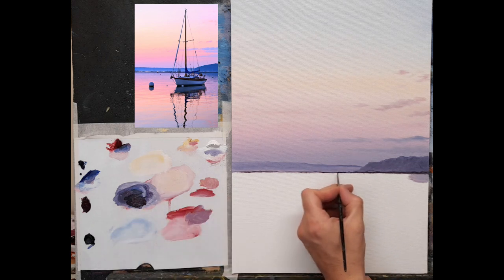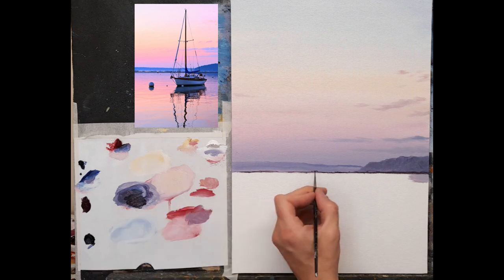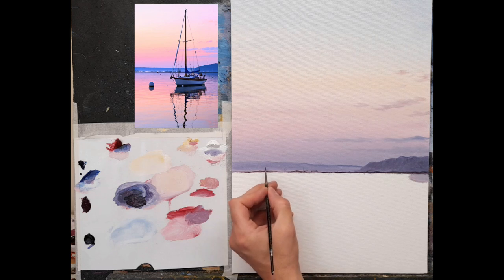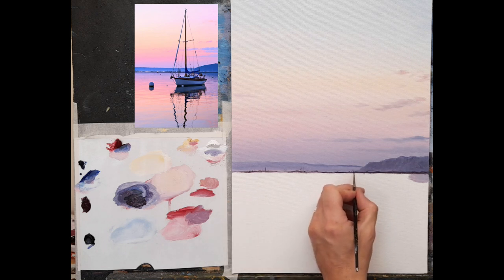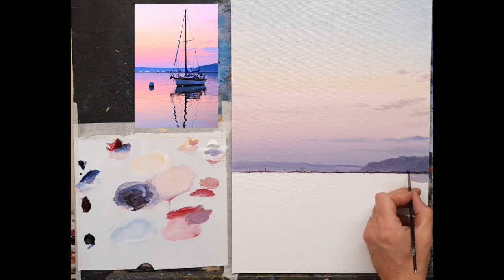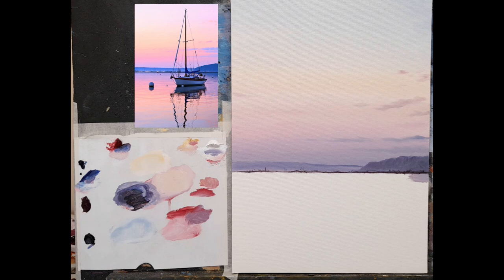I'm making the brush strokes very erratic — kind of up and down, adding little hints of interest here and there. If you wanted to, you could even just suggest one or two little sails, little uprights, a couple of dabs with the brush — just gives a nice bit of interest and breaks up that horizon line. And that's it, done. Nice and simple — simple colors, nothing too extravagant, no detail, just very very loose. I love painting like this.